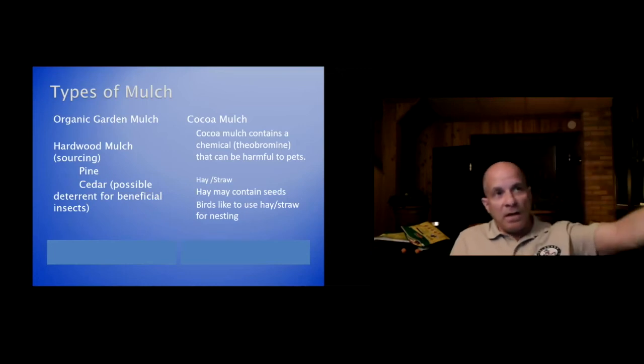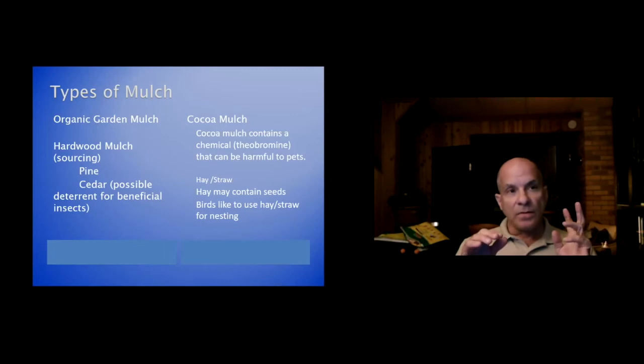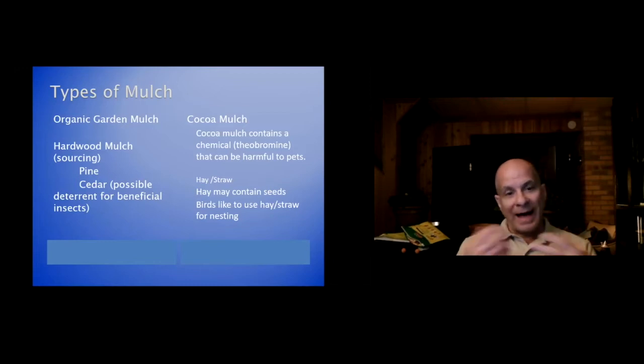Cedar is always recommended by the nursery industry for keeping away insects. But remember, if you're using cedar, you could also be keeping away beneficial insects — so weigh that. I tend to use pine in my containers to avoid that problem. Cocoa mulch contains a chemical called theobromine — the same chemical in chocolate — which can be harmful to pets, particularly dogs and cats in large quantities.